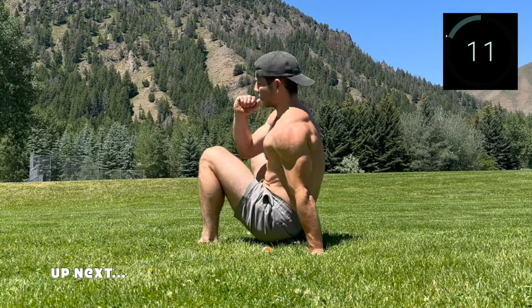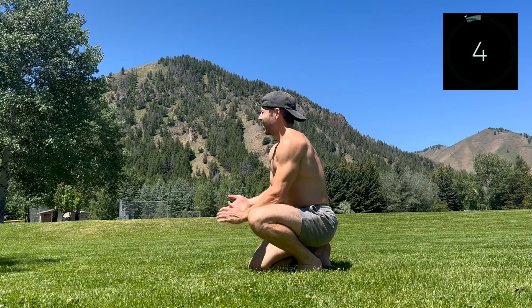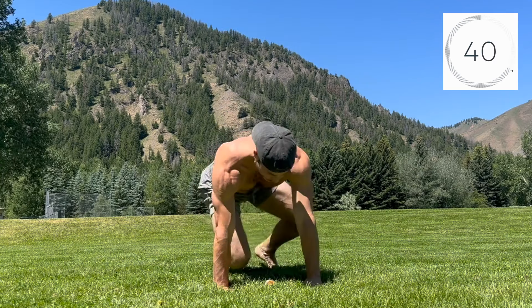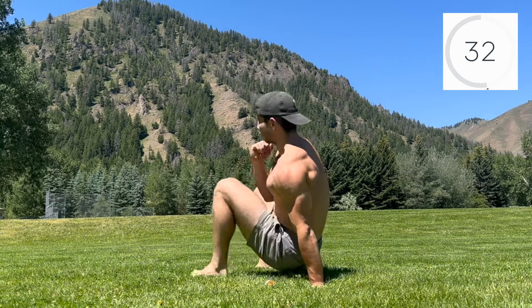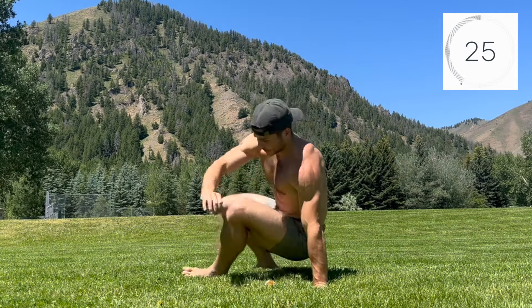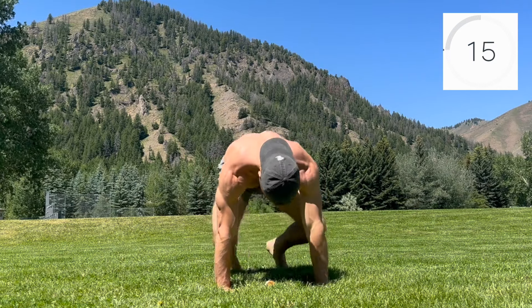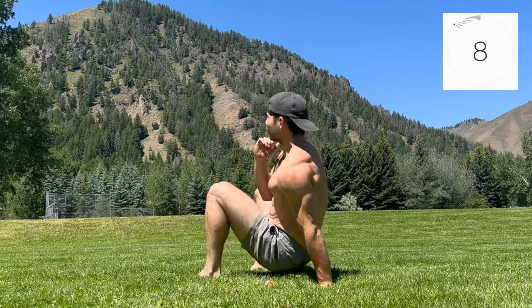We're hopping into the tripod underswitch next — it's like the knee through, but you'll continue to rotate into a three-point crab. Start by hitting a knee through, only this time continue into a tripod crab position. Plant through both feet, find stability, then return back to cat. Exhale on the rotation into crab and inhale on the return. Firmly drive the planted hand through the ground to feel active rotation through the shoulder. You'll notice engagement build through the muscles that support the shoulder and may even get some lat activation in this movement.